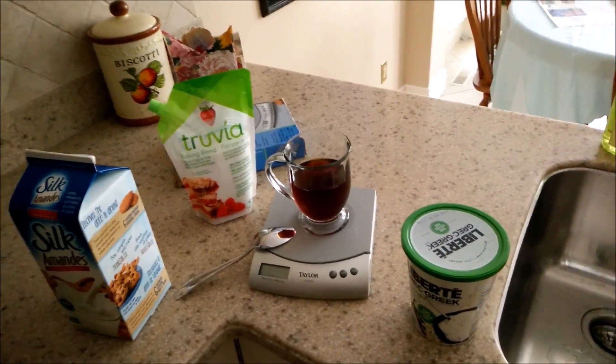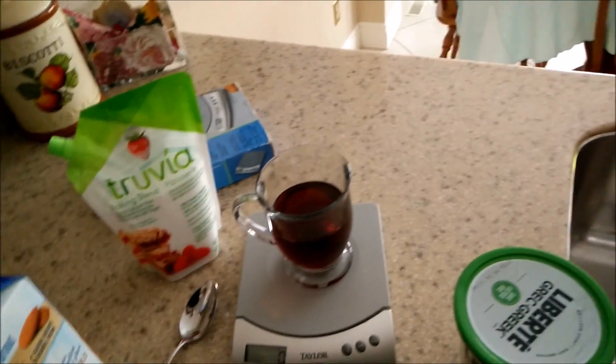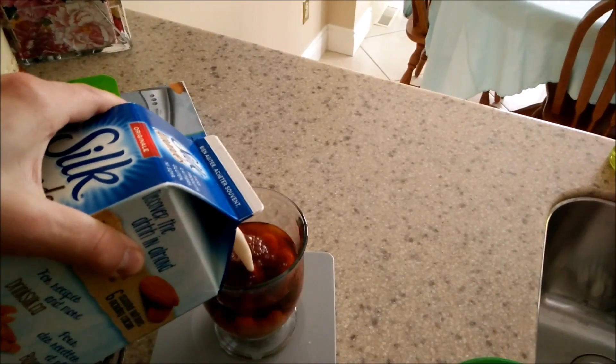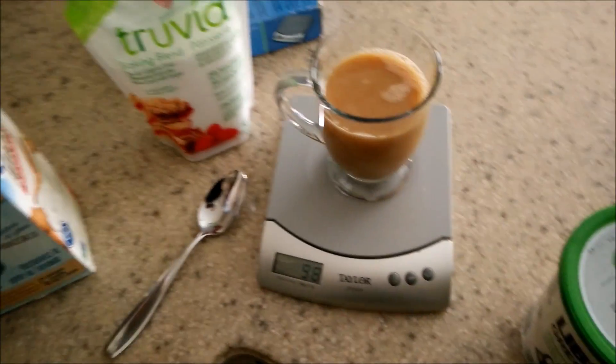So let's take a quick look at what we got. We're going to add — my guess is it's going to end up being close to under half a cup of almond milk. Give that a little shake and bake. Let's pour that in. So just under half a cup, 98 milliliters.